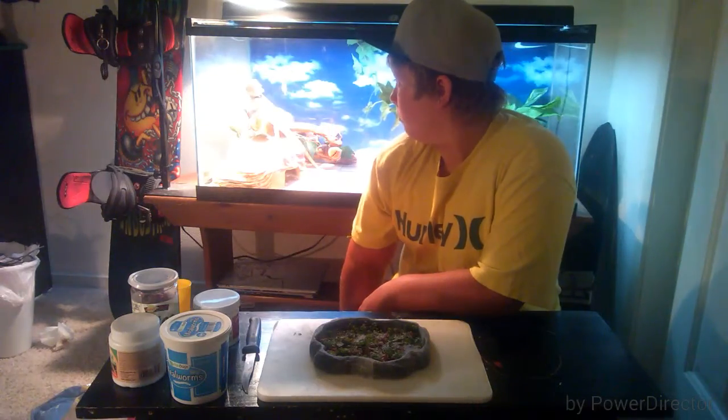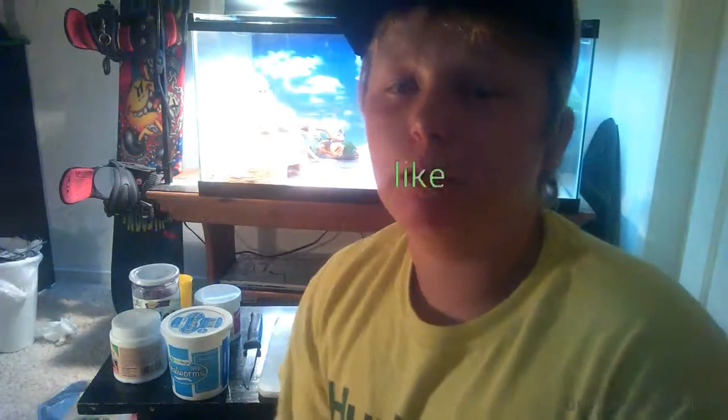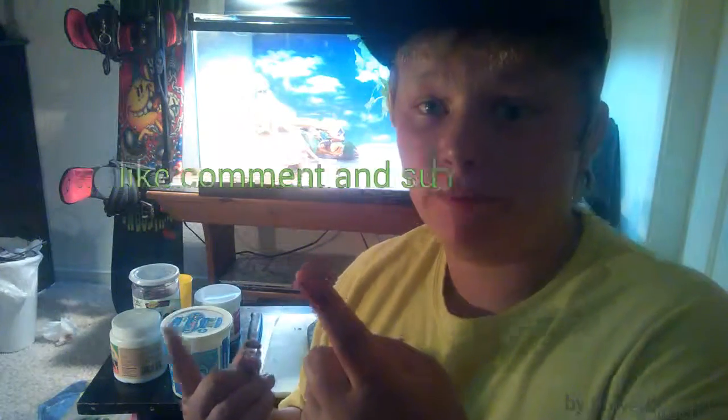Alright guys, that is it for today! Make sure to like, comment, and subscribe to my channel — it's a new channel and I need some fans. Thanks!